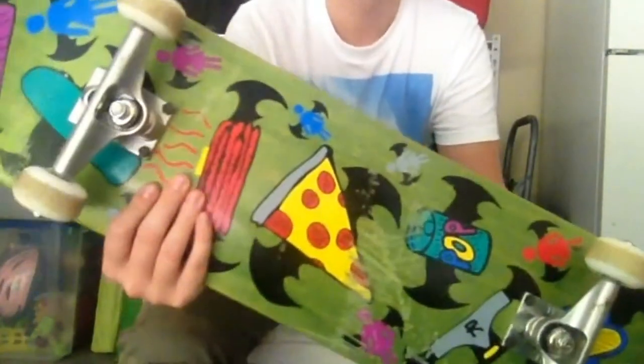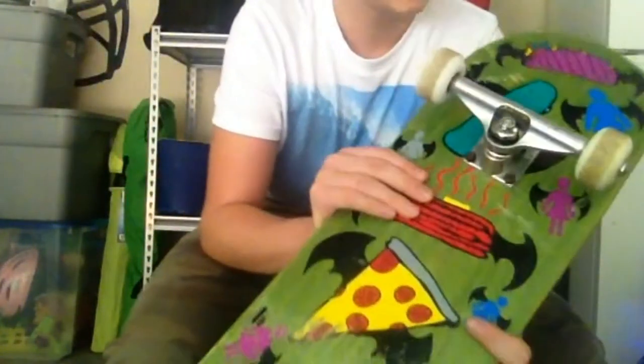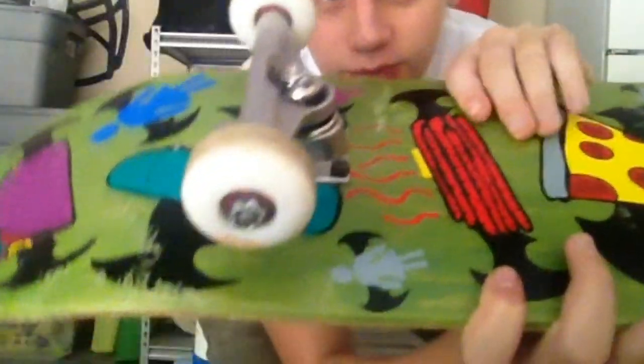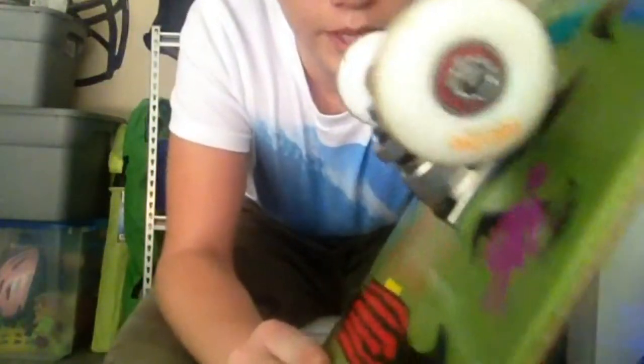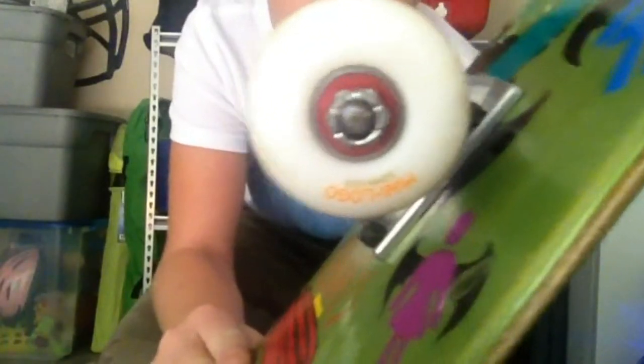My old skateboard setup is over there. I have Royal Loud Trucks. And I have Mini Logo 52mm wheels with Bones Reds bearings. I like them, they're really good. It's what I've always rode with, and for the price they're really good actually.